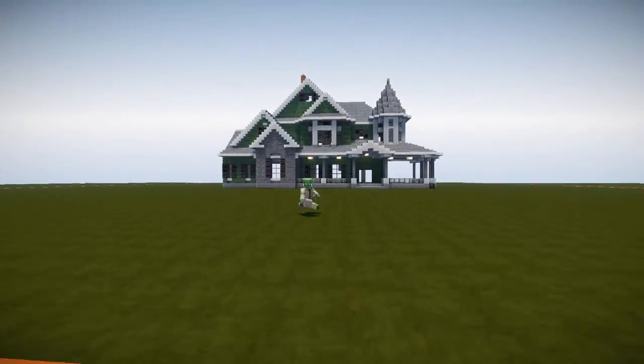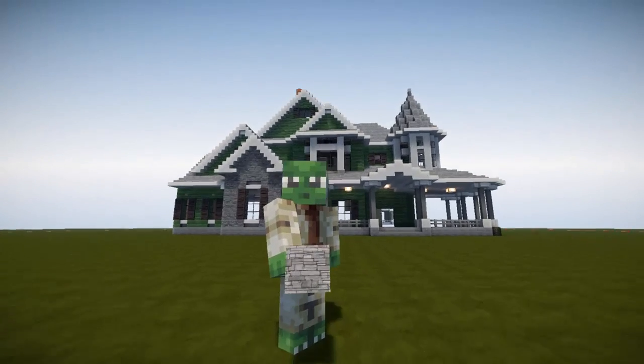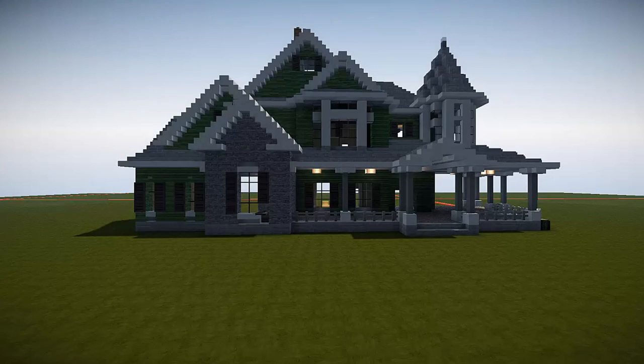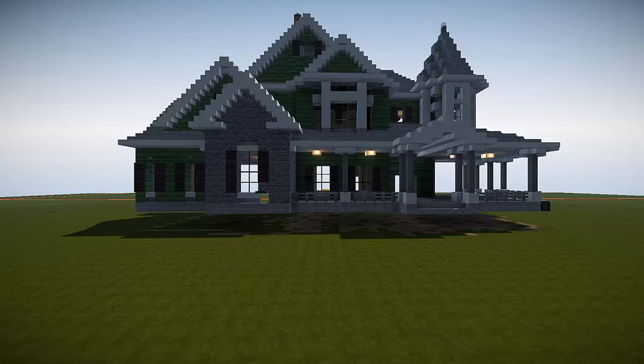My name is Andy and this video is going to be full of landscaping tips, tricks and ideas. One of the first is to raise your house up a couple of bricks, to create elevations and interest in your landscaping. But more about that in a little bit.